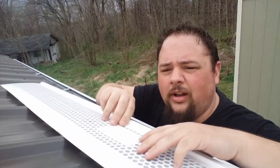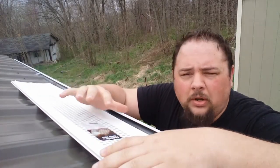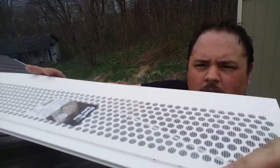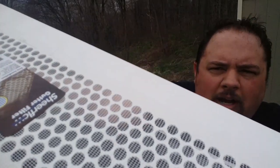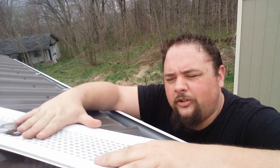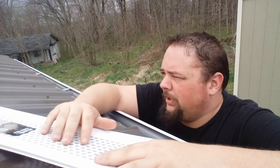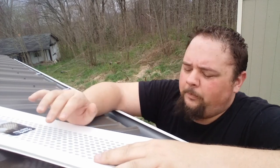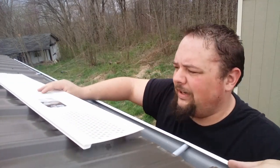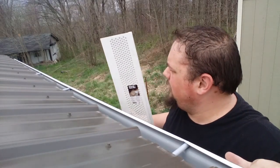I got the gutters up. This here is gutter guard — they make all different kinds of gutter guard, but I got this one specifically because it's got a little mesh on top. So it's not only got the big holes to stop leaves and sticks, but it's got a little mesh that stops smaller stuff like seeds and whatever else might be on the roof when it first starts raining. I got this one specifically for that purpose.